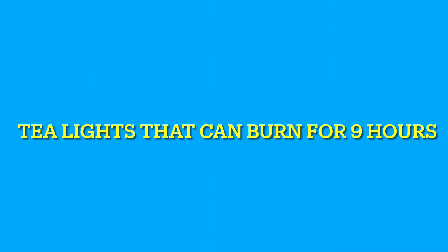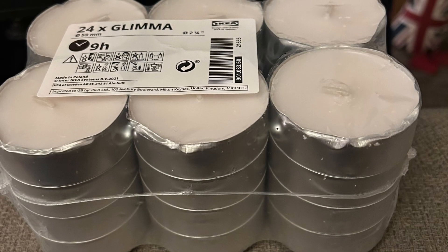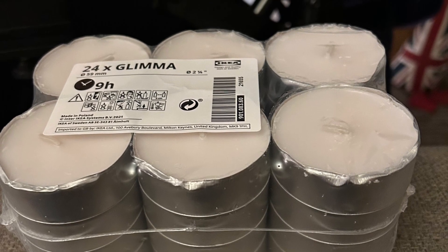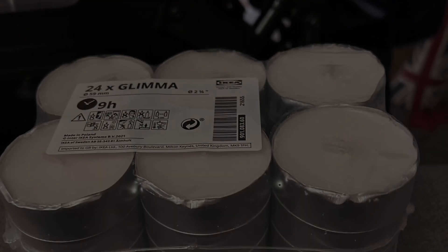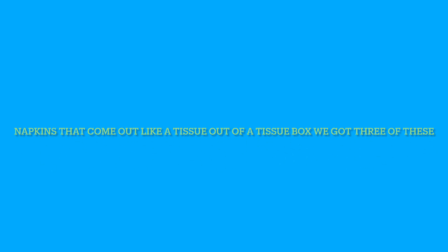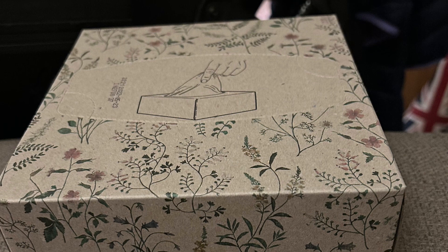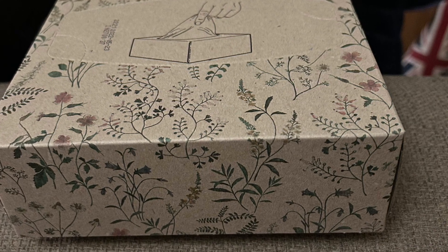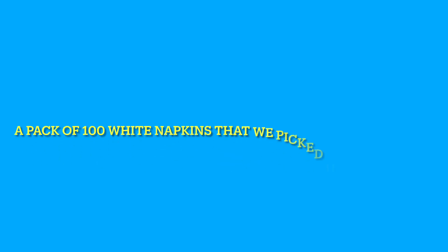Tea lights that can burn for 9 hours. Napkins that come out like a tissue out of a tissue box — we got three of these. A pack of 100 white napkins that we picked up for a friend.